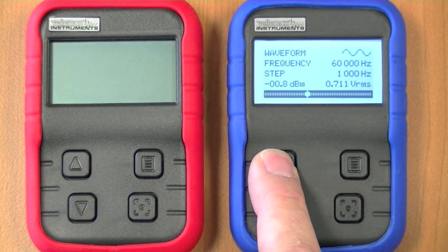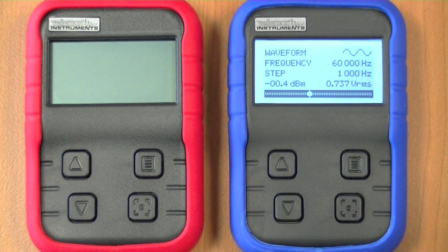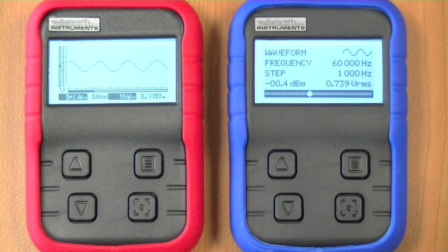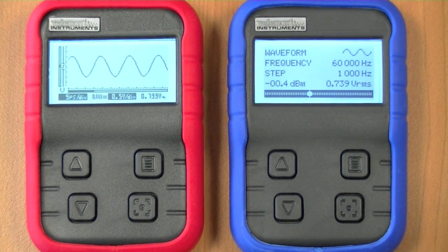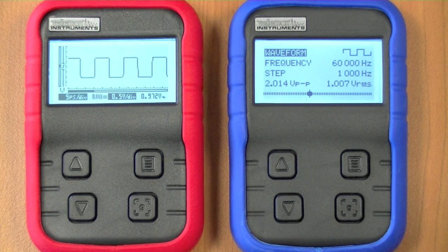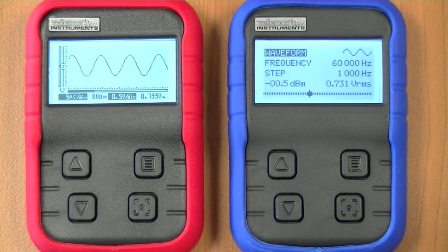First I will change the voltage output — you can see the output indication is changing. Now we'll turn on our HPS 140 oscilloscope, which is in full auto setup. You can see the sine wave showing on the HPS 140. We can also select the waveform — choosing square wave, triangle, or sine wave — and it will be shown on the oscilloscope screen.